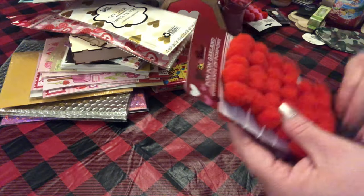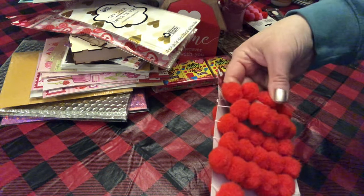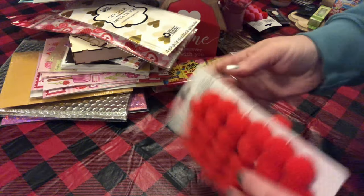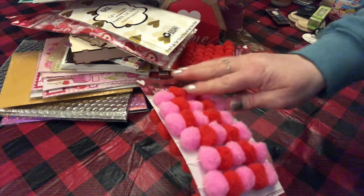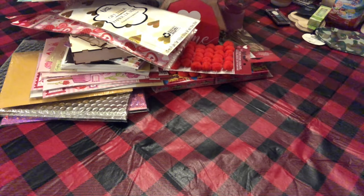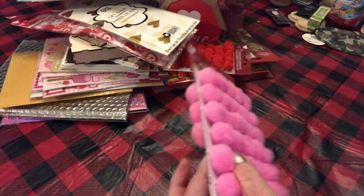I picked up some of this red pom-pom garland — I thought that was pretty. Then they had the pink and red mixed together, very pretty. And then I just picked up pink. I wish I'd picked up a couple more of these, but they didn't have very many.